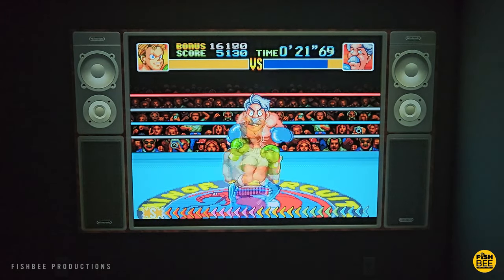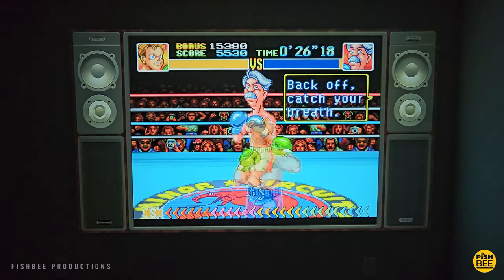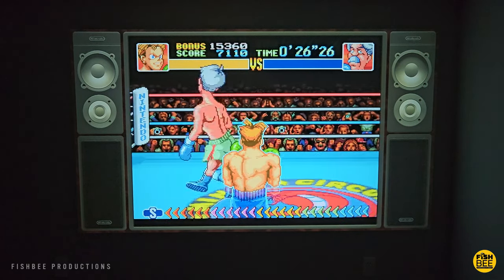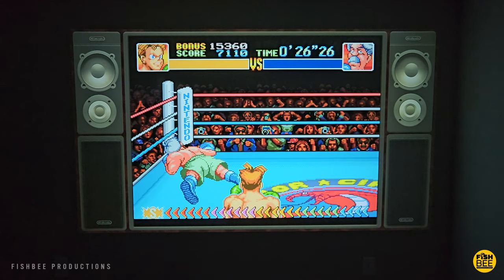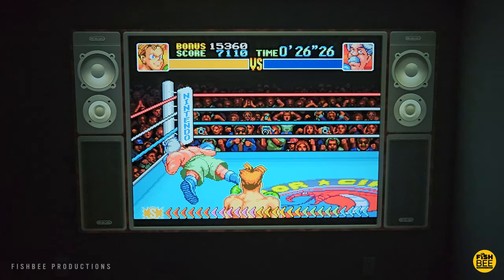But other than that weird audio issue with the HDMI connection, I think this is one of the better projectors that I've tested so far as far as picture quality, overall sound, and just how loud the built-in speaker is. So this is definitely a projector that you should check out.